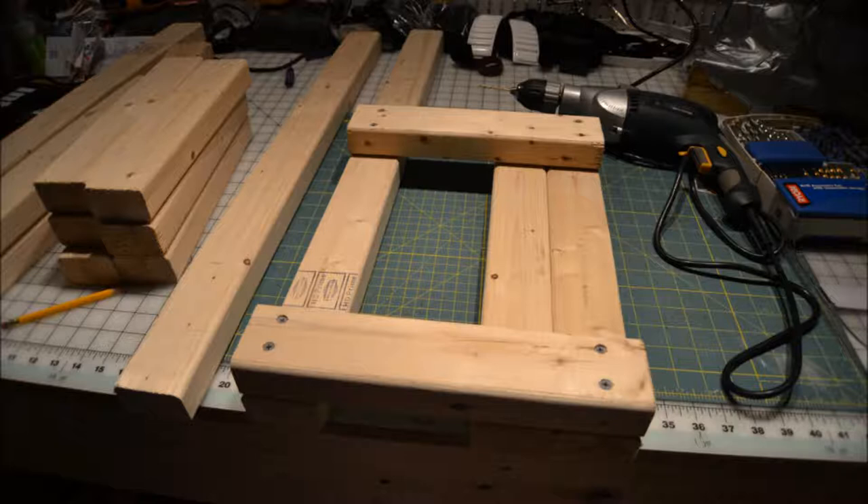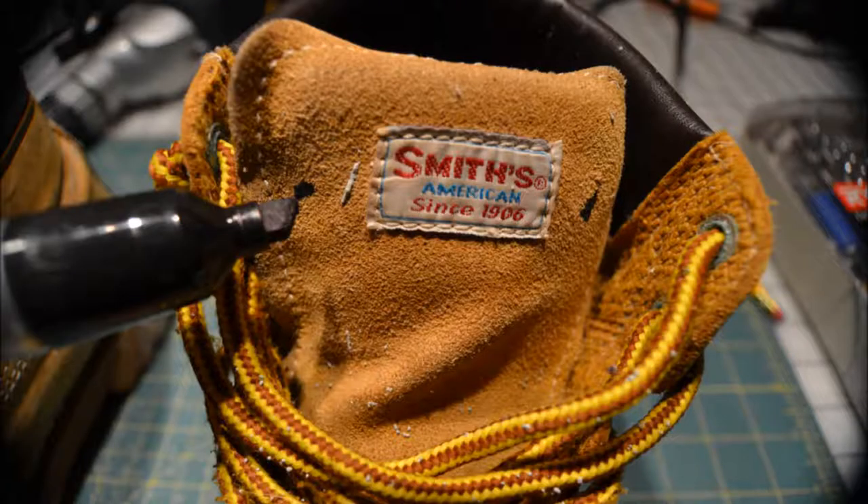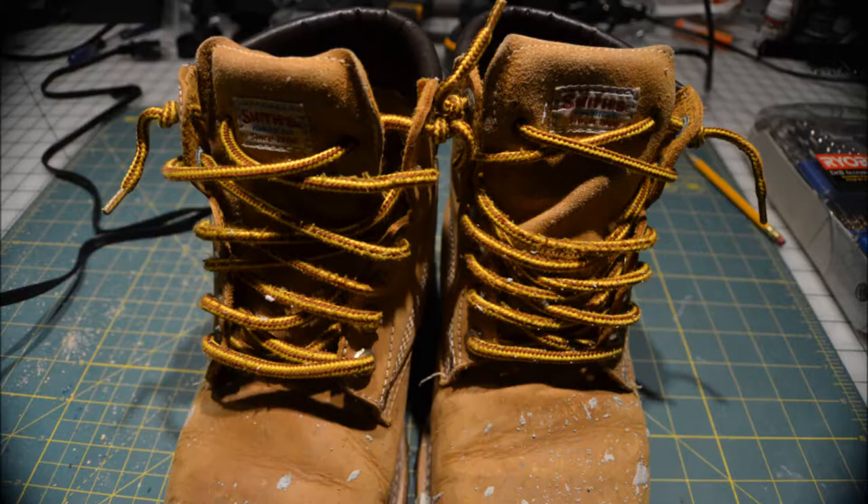I made four of those — basically two for each leg — and then I used an old pair of work boots. The problem with these boots is that the tongue would slide down when you slide them on. So I used a marker and marked where I would like to put holes, then used a soldering iron and burned holes right through the leather and strung the laces right through that tongue. Now the tongue is laced right through to the side of the boot and it can't slide down inside.